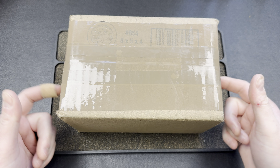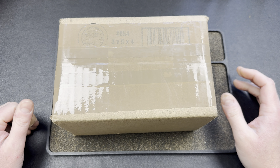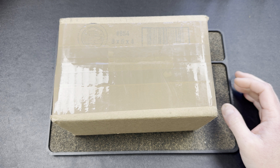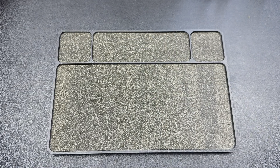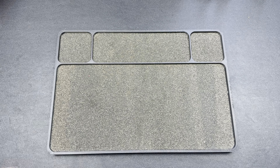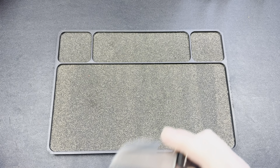Hey guys, Kev here, and I have a package to open. This one's from Cole over at Tri-State EDC. I believe these are some Winter Blade knives. I don't know if they're like prototypes or what they are. I think Cole mentioned it to me, and then this just showed up. I haven't heard from Brian over at Winterblade, but we'll see. I'm pretty sure that's what this is.